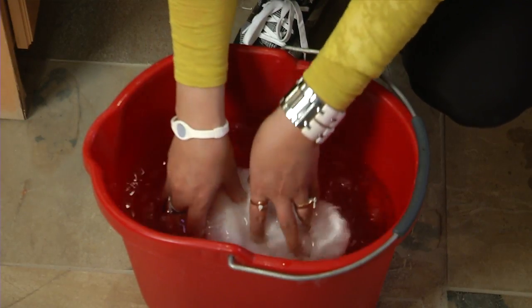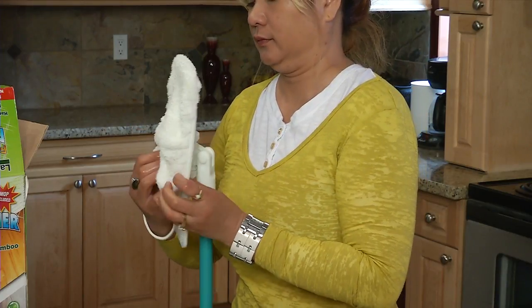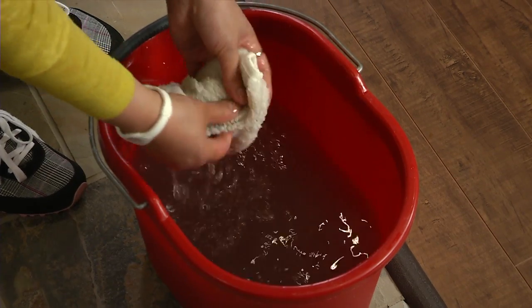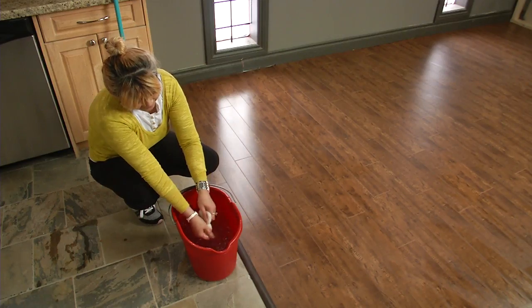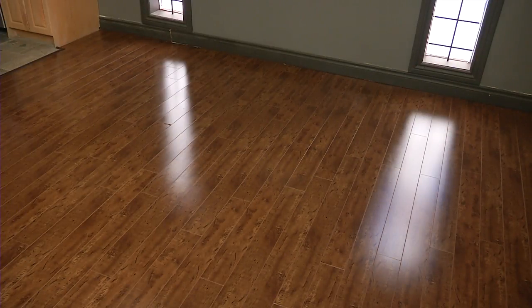Dampen the microfiber cloth in cold water and put the microfiber cloth on the mop attachment. Rinse the floor. You'll likely be astonished at all that dirty black grime that Laminator Plus Fresh Start is removing from your floor. Rinse your floor for a second time. Keep rinsing till the water is clean. Let the floor completely dry. Voila! A beautiful, shiny floor.